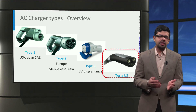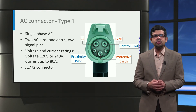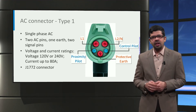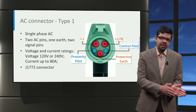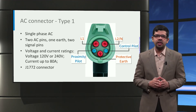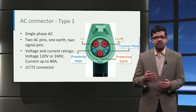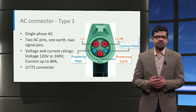Let us look at how these connectors are different by delving into the details. In this picture, we can see a Type 1 vehicle connector, which is specifically used for charging with single-phase AC. It has a round housing consisting of five pins: two pins L1 and L2 for the single-phase AC, one pin for the protective earth, and two signal pins used for communication — the proximity pilot (PP) and the control pilot (CP). The proximity pilot ensures connectivity between the EV and the charger, and the control pilot is used for controlling the charging current. The maximum rating of the Type 1 connector is 120V or 240V single-phase AC with a maximum current rating of 80 Amperes.